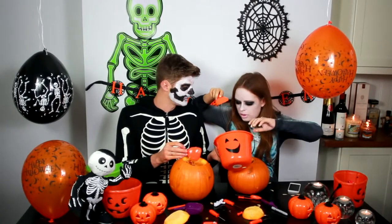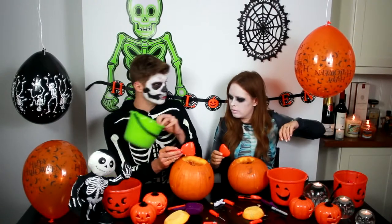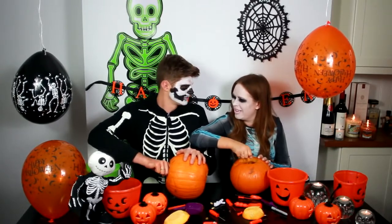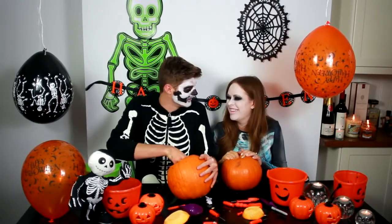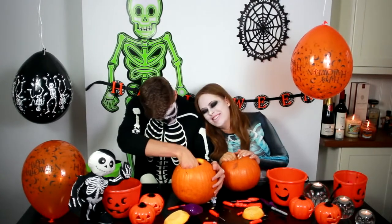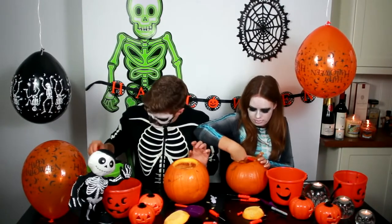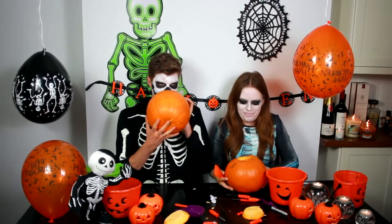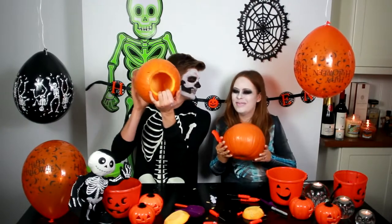Look at the difference - yours is full of pips, just pips. Mine is full of goo. They did the mash, they did the monster mash! My pumpkin is officially hollow - look. Hello, pumpkin. Let me do that to mine. Look, mine's empty!